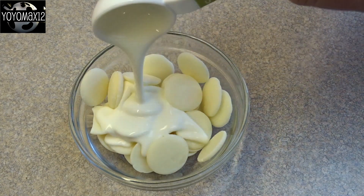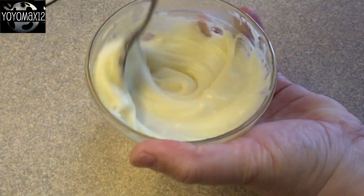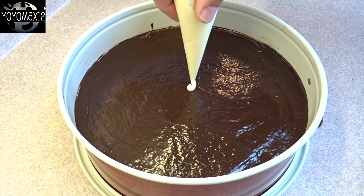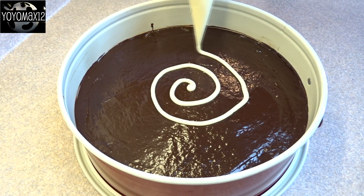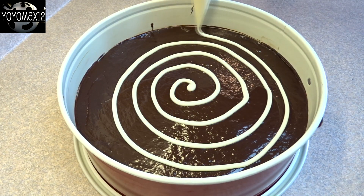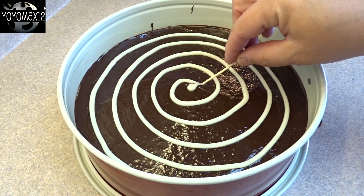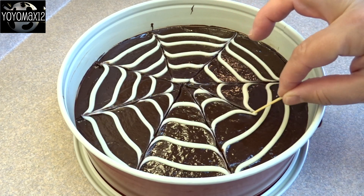For the spider web on top, use two ounces of white chocolate — in this case white candy melts, which is pretty much the same thing — and a tablespoon of whipping cream. Microwave in 15-second intervals until you can stir it smooth, then put it in a piping bag with a very small opening. Pipe it onto the chocolate layer in a spiral pattern all the way around, then drag a toothpick through the lines to create a spider web pattern.